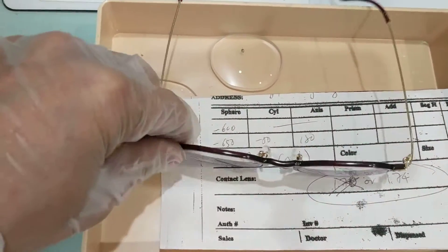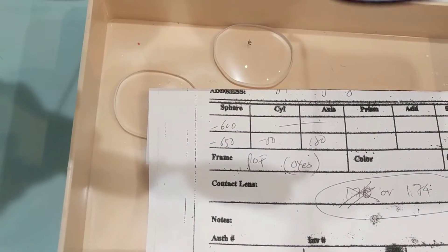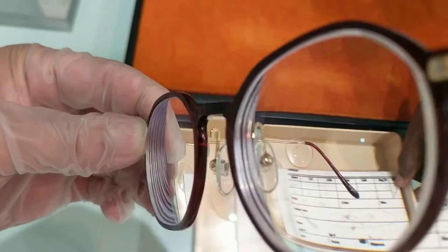Gibson — minus six on the right, minus 6.50 on the left. Got the nose pad first. Look pretty good, pretty thin. Super thin.